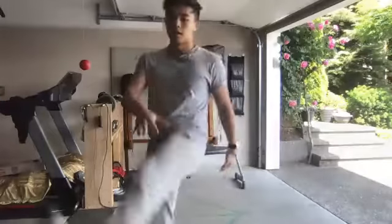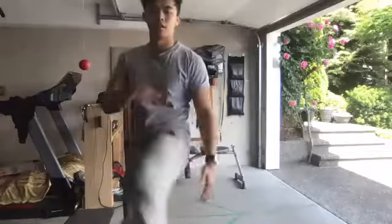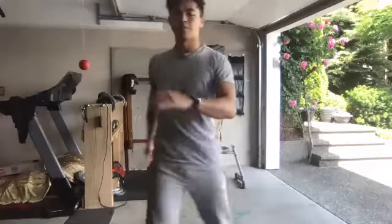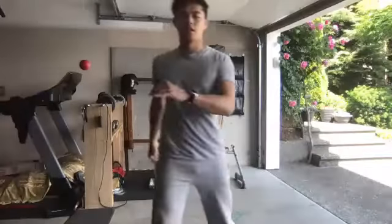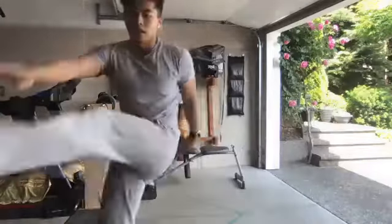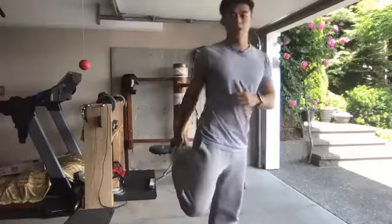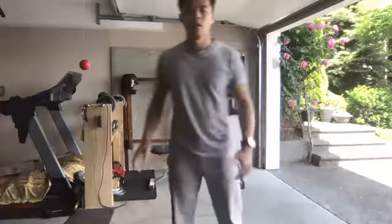Make sure you feel that stretch in the back of the leg. Now we're going to go into these — you're going to grab your foot, do a little hop, grab the foot, do a little hop. There we go.